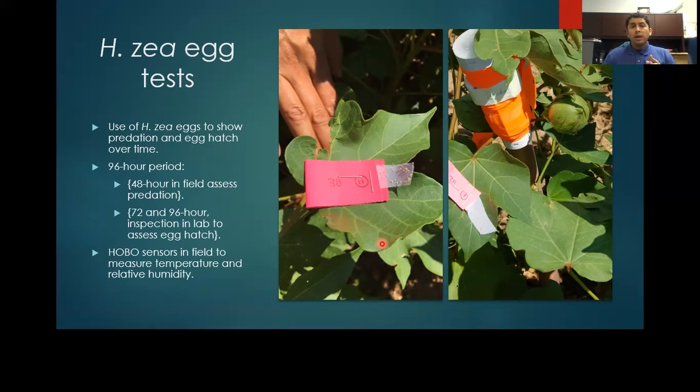After 48 hours, the eggs were brought into the lab and observed under a microscope to assess what sort of predation occurred, as well as to monitor larval egg hatch at 72 and 96 hours. Temperature and relative humidity were observed using HOBO sensors placed at mid-canopy.